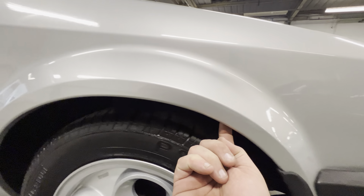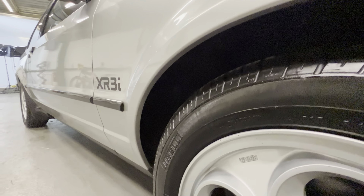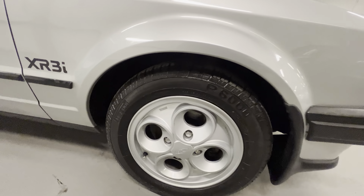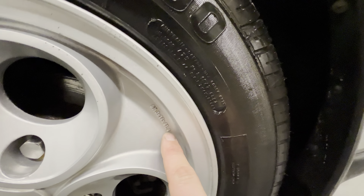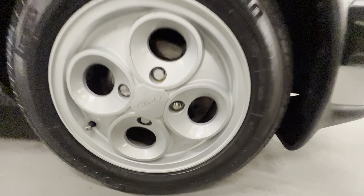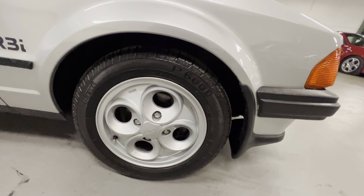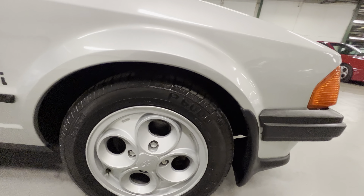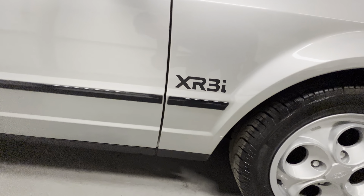Coming onto this front wing and front arch, it's lovely and sharp. The vendor's telling me these are the original front wings and it does look correct — got all the right telltale signs. The wheels are the correct original wheels, and if you look at the numbers and logos, they're not over-ground or worn out from loads of refurbs. Nice sharp lips, and they've got recently fitted P6000s all around — the correct tyre for the car.